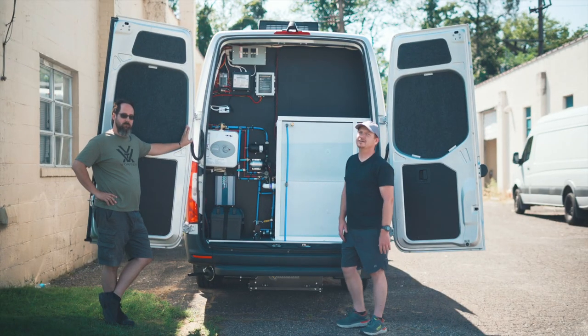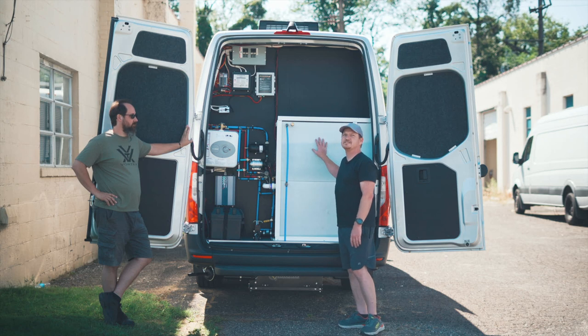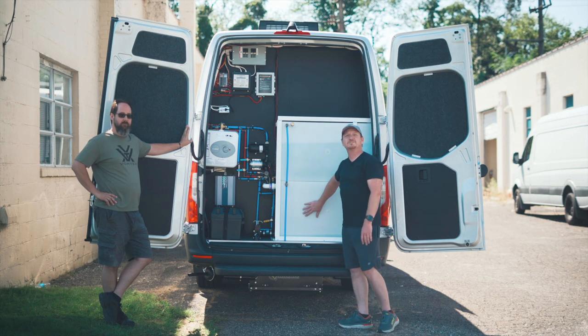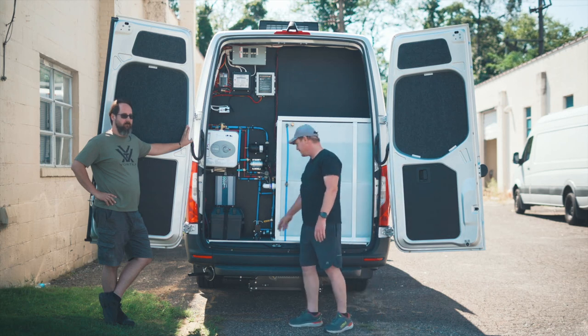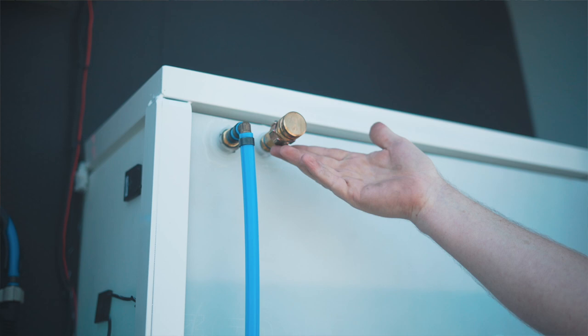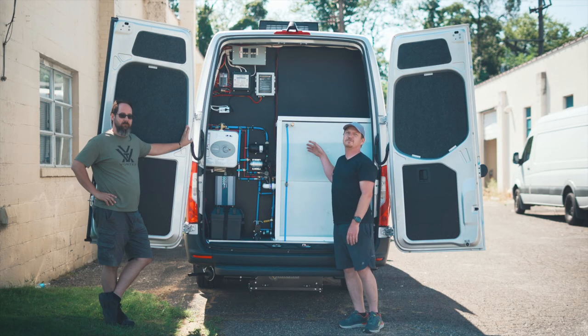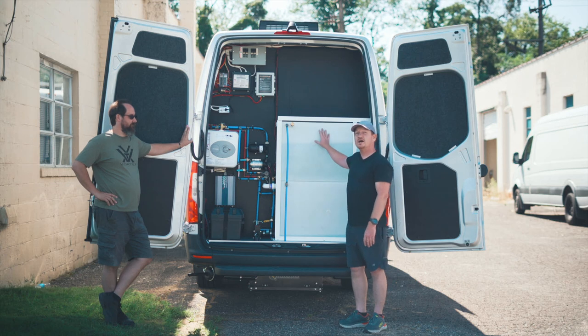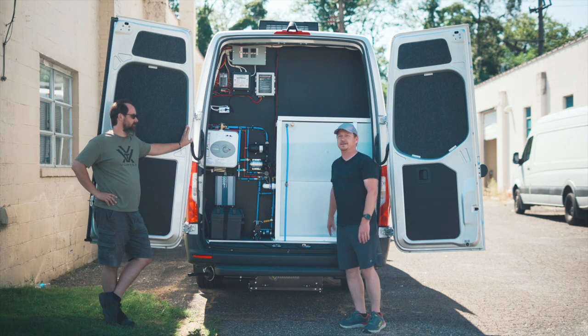Here we are at the back of the van — it's kind of like our utility closet. We have a 50-gallon freshwater tank on top. Our waste comes down to the bottom and we have a drain right here. Up here is how you would fill it — you just take your garden hose, stick it on there, fill up with 50 gallons, take it wherever you want to go, go cut some hair, wash some hair, and it all comes on down here.